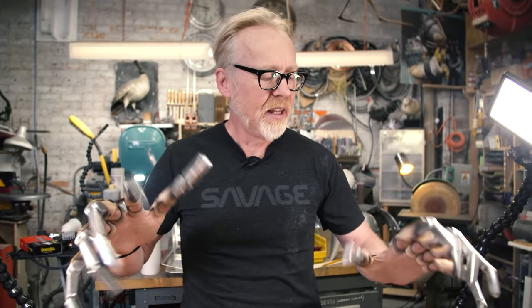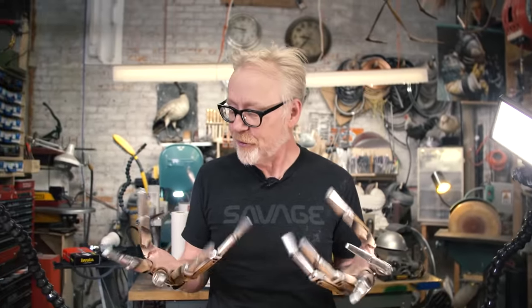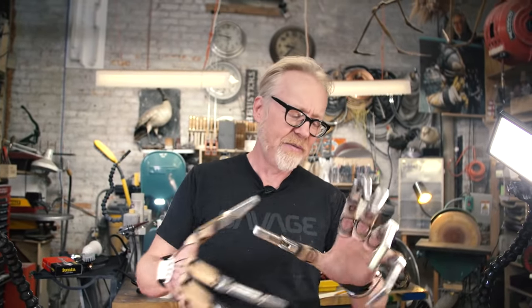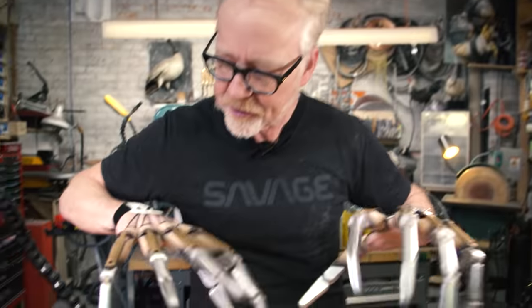With mechanical work like this, when you have a secondary joint, oftentimes you can feel the mechanism binding in places — and that's where you're gonna end up in trouble. Not so here. I feel no binding on this. It's very lightweight. I can feel that this will tire out my thumbs faster than the other fingers, and that may require just a little bit of custom fitting on that thumb to make it a little tighter. But really good bit of mechanics here.